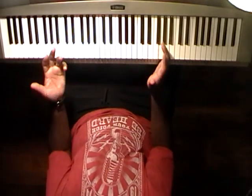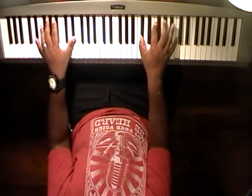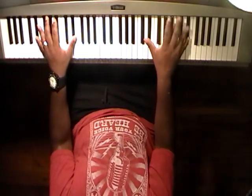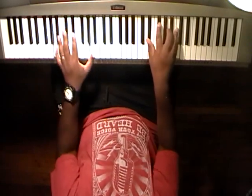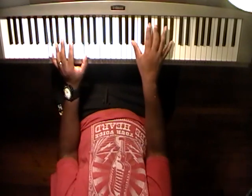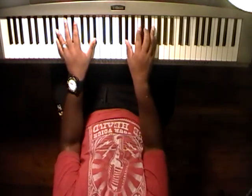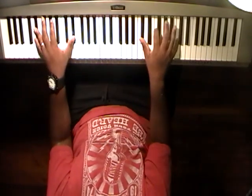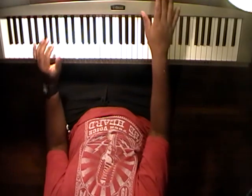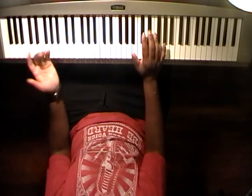That's pretty much the whole thing. Of course you're used to hearing that being done on an organ — that's probably what you're used to hearing. But I'm just going to give you a basic easy way to play this on a piano.